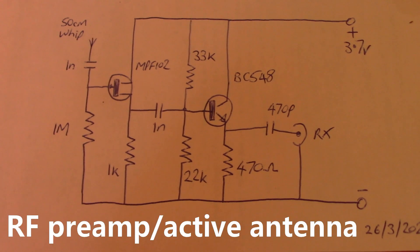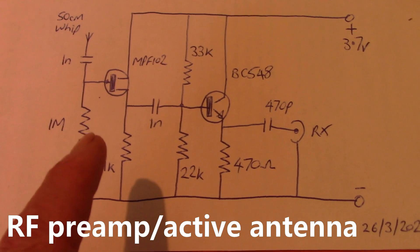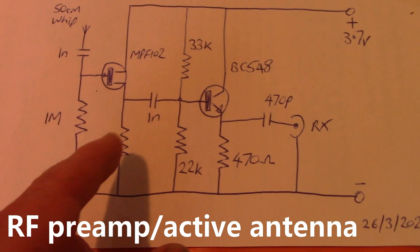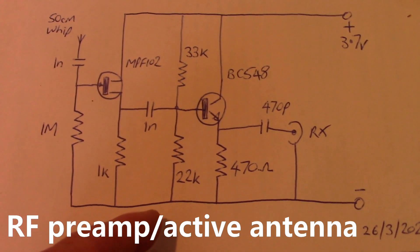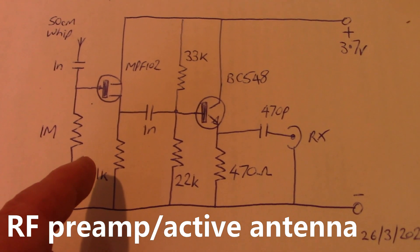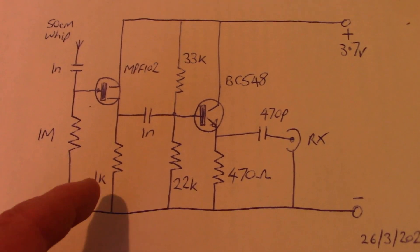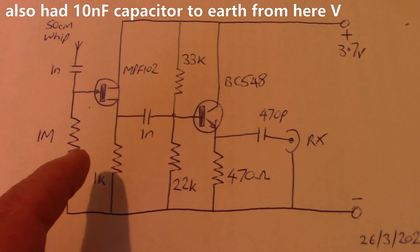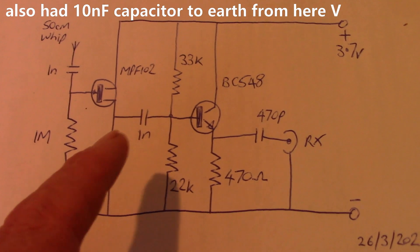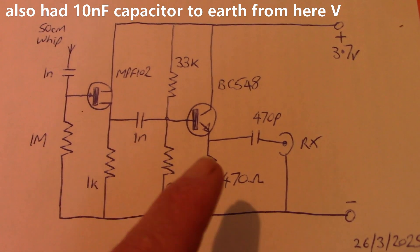What about the front end RF preamp I mentioned before? My first experiment was building a FET preamp using an MPF-102 — just basically that part of the circuit. If you've got small surface mount components, you can build this inside the receiver as shown in the OM0ET video. I didn't — I wanted it as an external unit so I could do some experiments. Anyway, it did work and it was worthwhile. But I looked at other circuits for similar RF preamps.